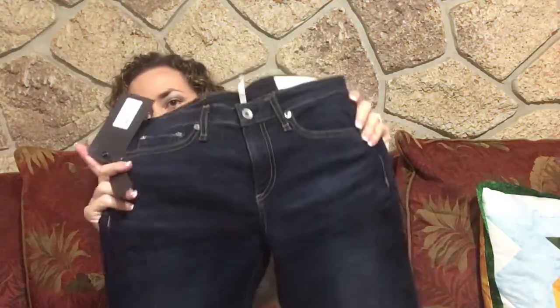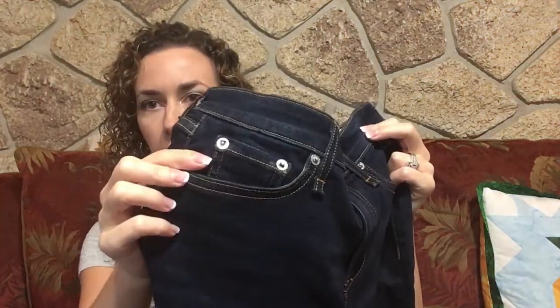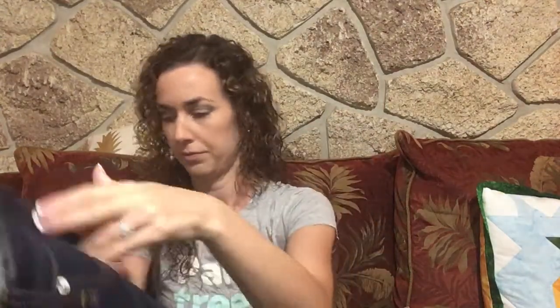Next I have another pair of jeans. These are by Rag and Bone — I've never tried any jeans by Rag and Bone. These are just a very dark wash, super stretchy, and they have contrast stitching around the pockets and on the hem. They are the mid-rise ankle skinny.